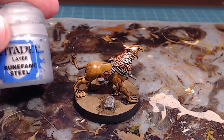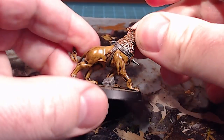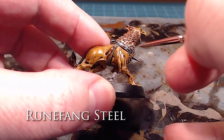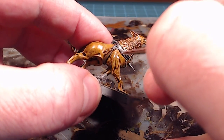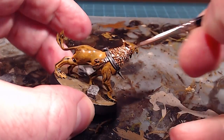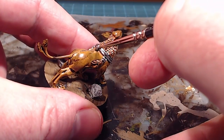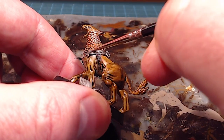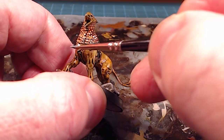Next we'll take Rune Fang Steel and just go over the pieces that were done in Lead Belcher. There's not a whole lot on the model, so this will go fairly quickly. I'm going to go back over the key metal areas and parts where there's a bolt, touching the high side — the side that faces the light — and giving it a little touch on both edges, leaving depth in the middle. We've also got the spike up front which we need to sharpen up a bit as well.